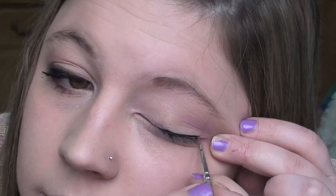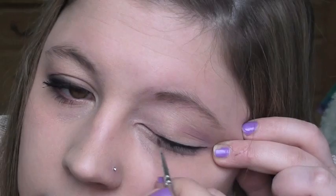Just blend it out a little bit so your crease color isn't too prominent, then line your upper lash line with a black eyeliner. Make it thick on the outside because her eyeliner was really standing out, and then a little bit thinner on the inside too. This is MAC's Black Track Fluid Line, by the way.